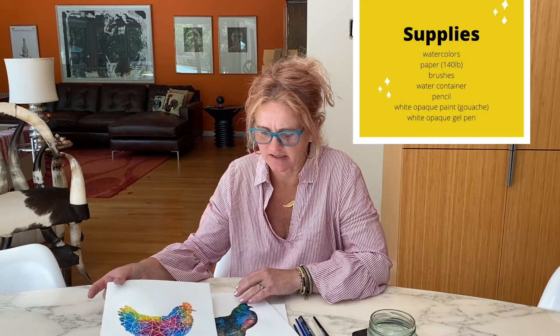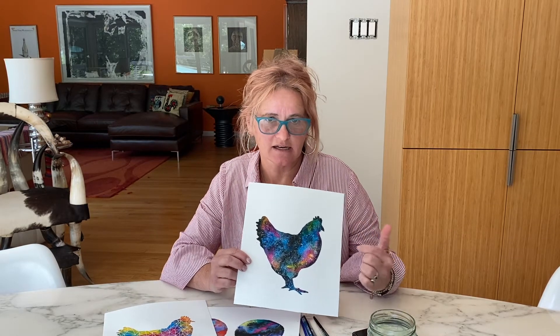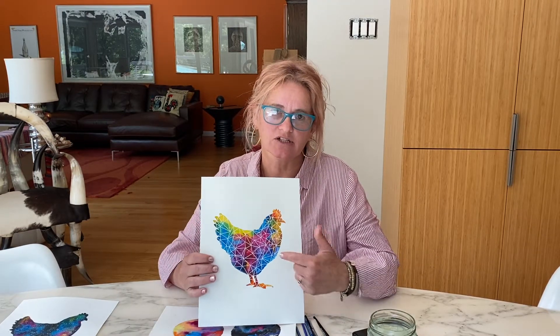I call this using a silhouette of an animal or any other shape you'd be interested in. So we can create a galaxy — here I have a galaxy chicken — or create more of a tie-dye effect and then embellish the final result with a white gel pen. Let's get started with watercolors.